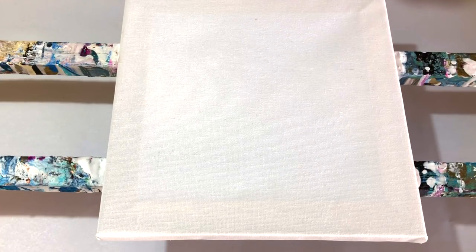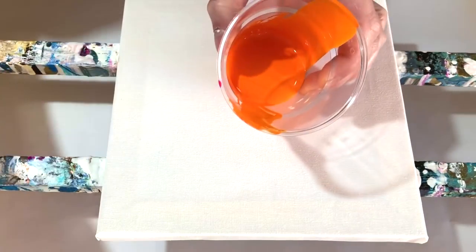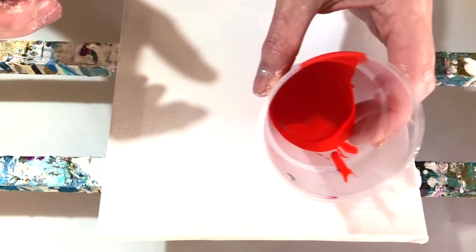So I am going to try to replicate something like that. I'm using an orange, I'm using magenta, I'm using a lemon yellow, and I'm using a vermilion red. And I'm using white.